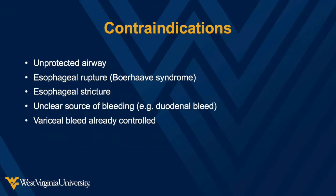Contraindications to the procedure include esophageal stricture, recent surgery involving the gastroesophageal junction, or if the bleeding stops or slows.